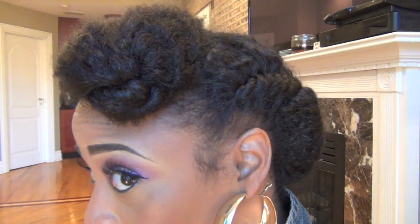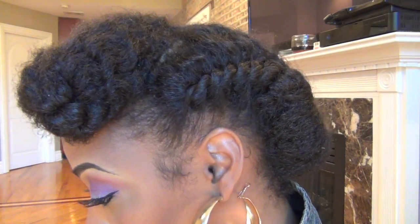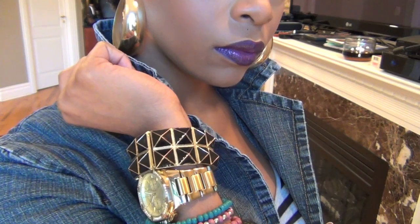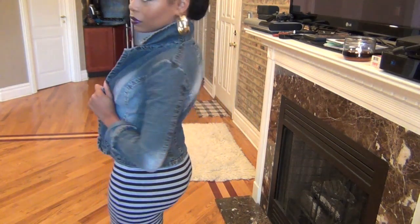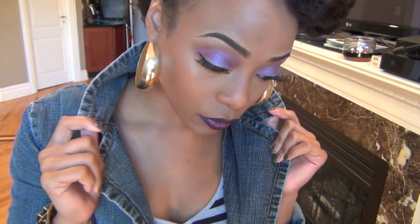And now for the finished look. Protective styles are absolutely back and they're actually the best thing that you can do for your hair, especially if length retention is your goal. Protective styles don't have to be boring and old fashioned — add your own personal flair to own the look. Play around with makeup, fashion, and accessories to make any look work for you. I'd say this is a modern take on a nostalgic look.